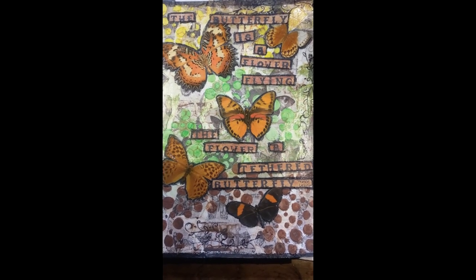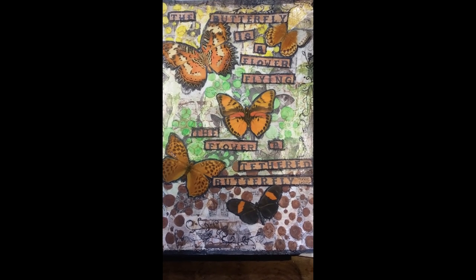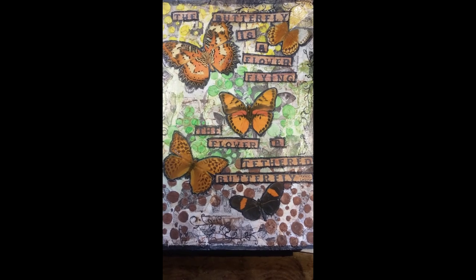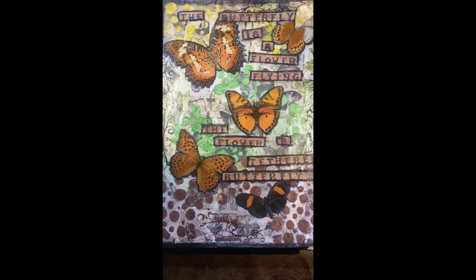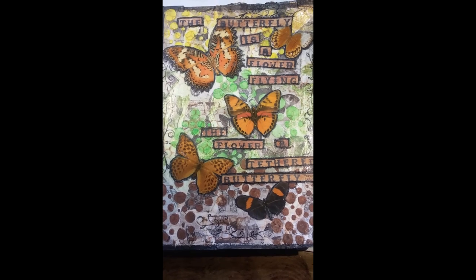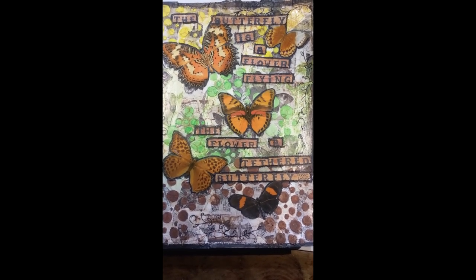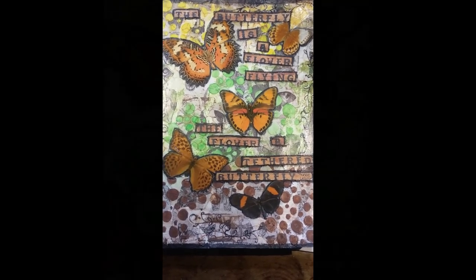Hey guys, it's me, Callie. Today I'm going to share with you how I created this really cool mixed media art journal page based on eight prompts given by Mike Deacon. I believe it was Linda Simpson who was the mission controller this month for his mission inspiration challenge. Each month he gives eight prompts as well as some color suggestions and word prompts so you can create your own mixed media art journal page. I always have a lot of fun with these challenges. Stick around and I'll leave everybody's links below this video so you can check out the group.